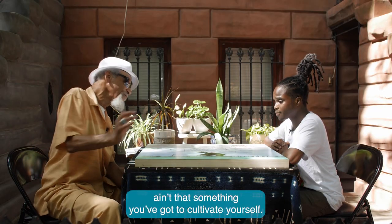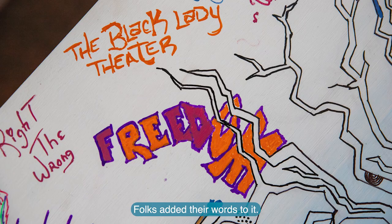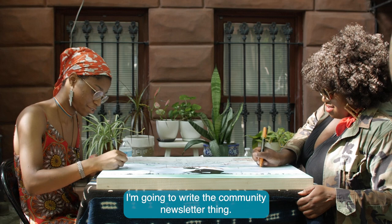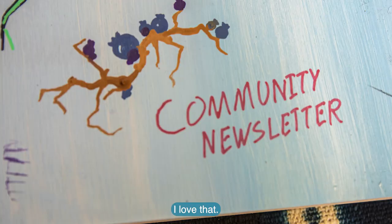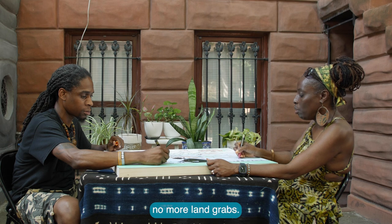You've got to cultivate yourself. Folks added their words to it — what did they want to see grow? Someone said they were going to write the community newsletter. Another put: no more land grabs.